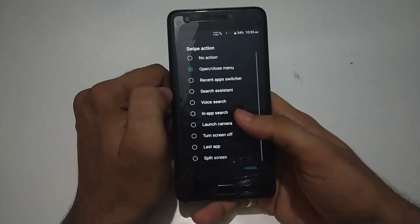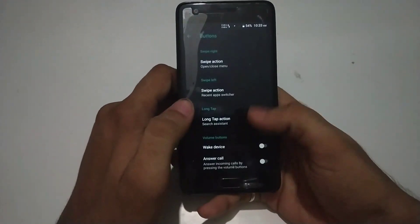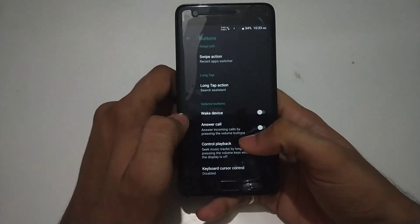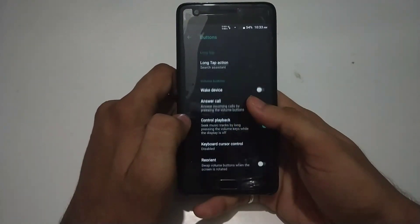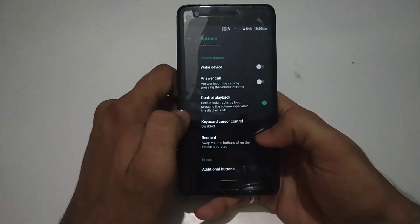You can open specific apps like camera, turn off the screen, launch camera, in-app search, or voice search — these are the kinds of gestures available if you want to use them. Other features include answer call, control playback, keyboard cursor control, and some other features.